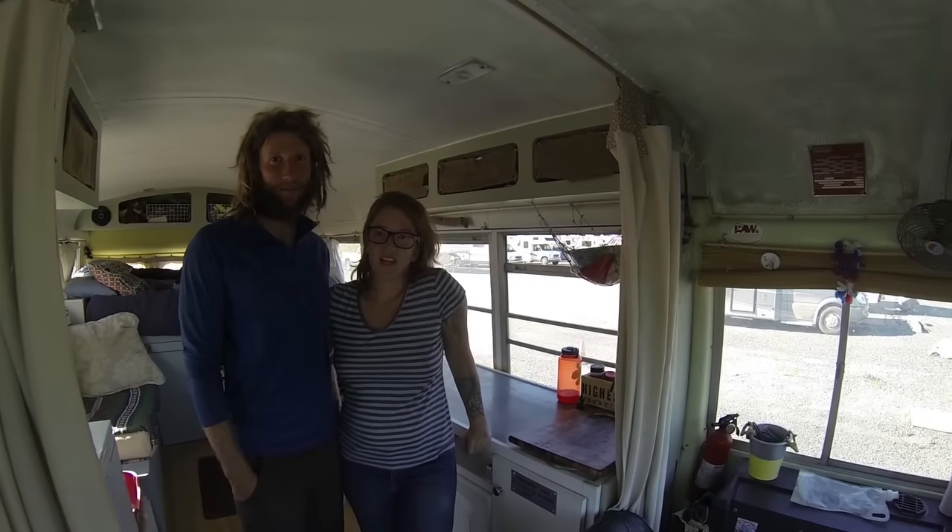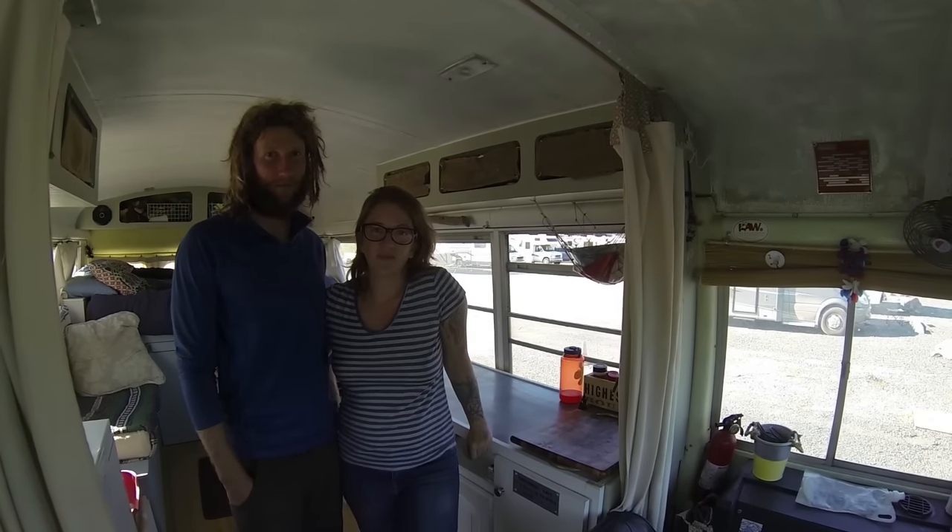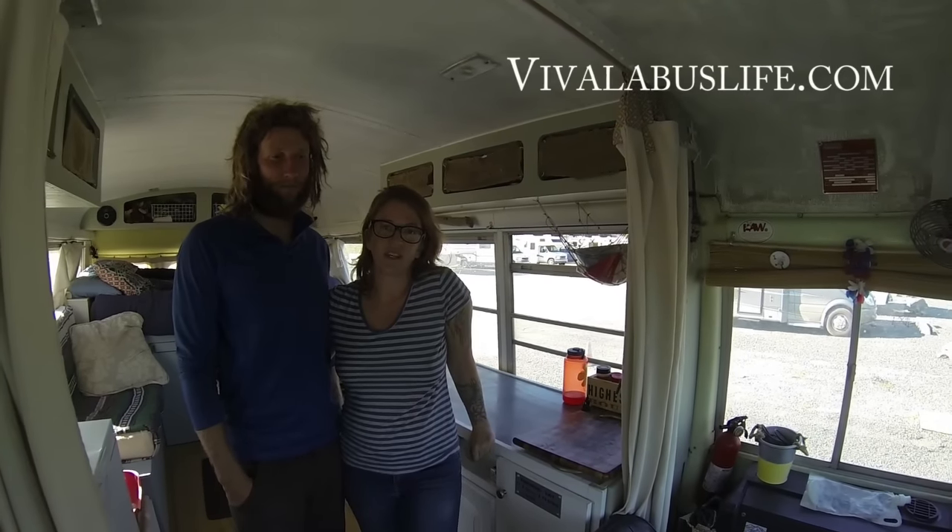Hi, I'm Gentry. And I'm Ryan. And this is our bus conversion. You can check us out at vivalabuslife.com.